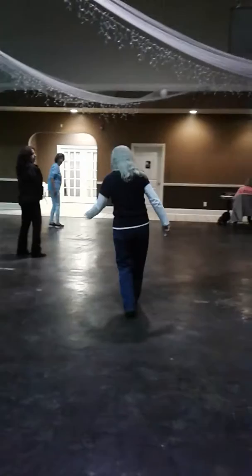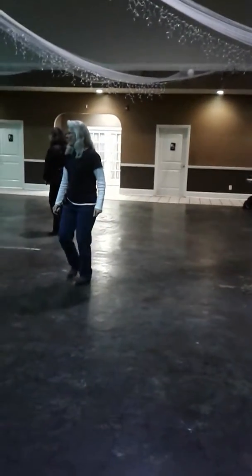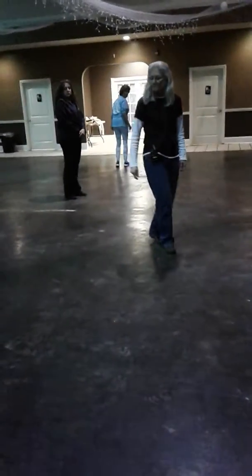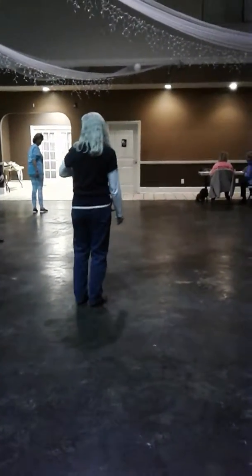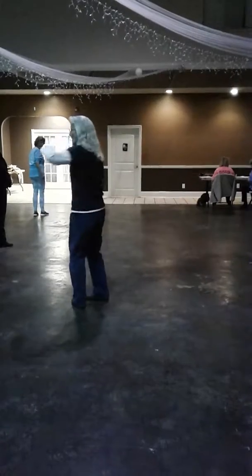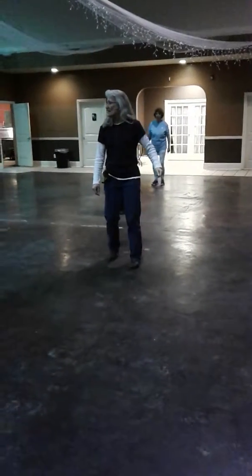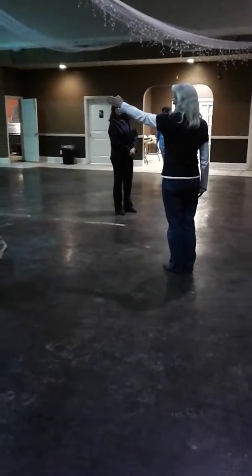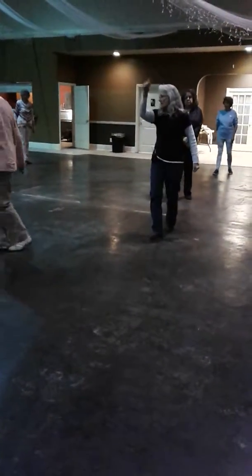We're going to practice that one again. Left over right — rock recover. One, two, three, and four, five and six, seven, and eight. We should be turning in that direction — turning over our left shoulder. Turning over our left shoulder. We've done one, two, three, and four, five and six, seven, eight. We're at three and four right here. Once we've done the one, two, three, and four, five and six, seven, eight.